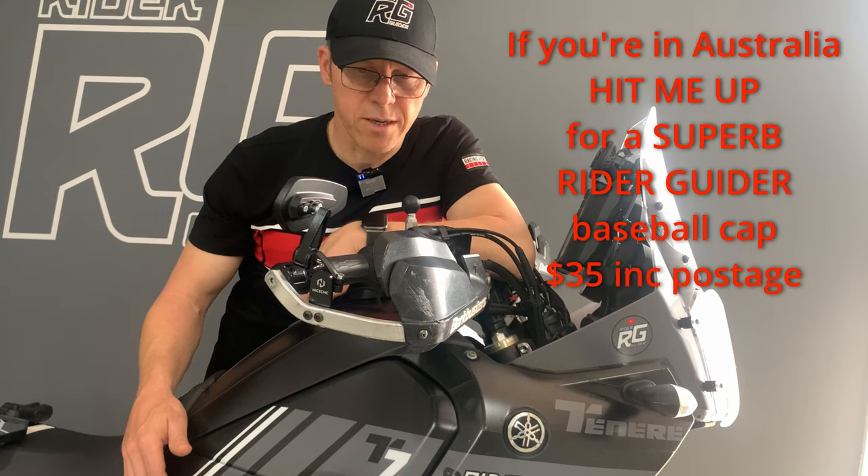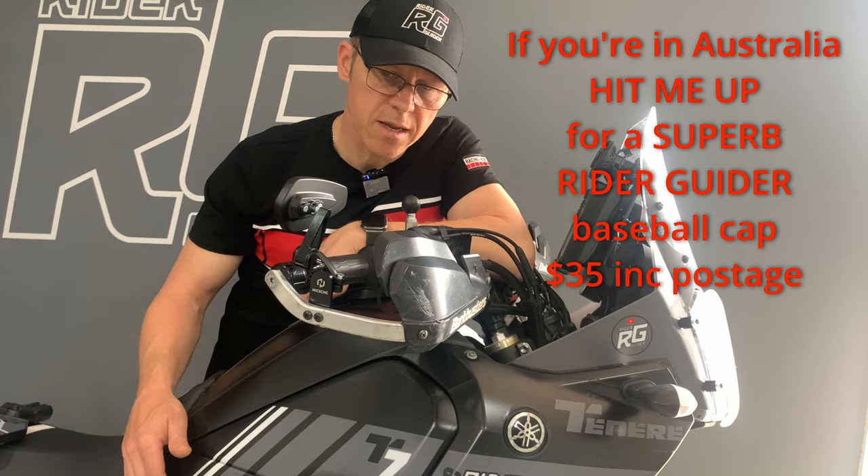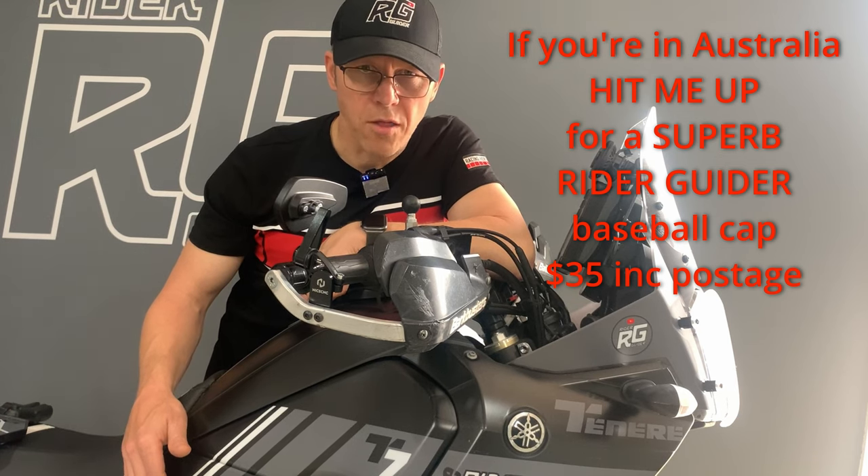Alright gang, thanks for watching. That'll do for showing you these — I hope you like them and we'll see you on the next one.